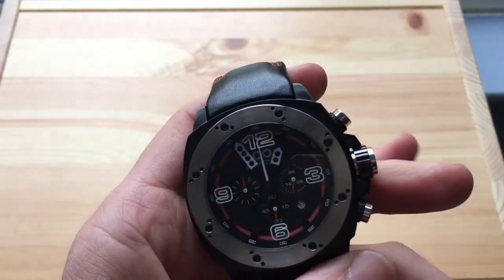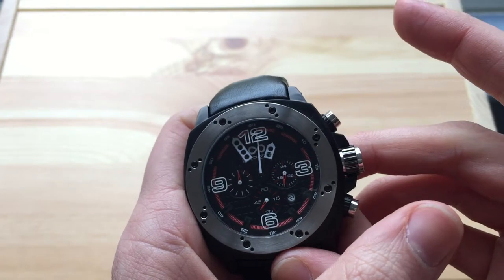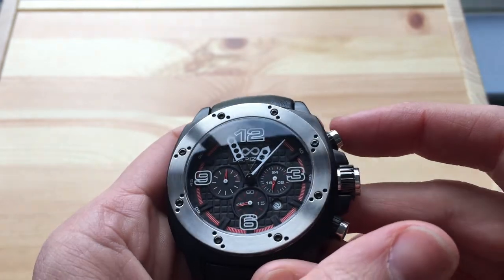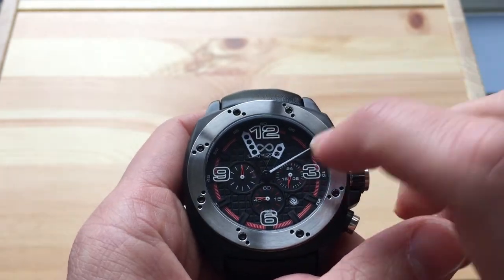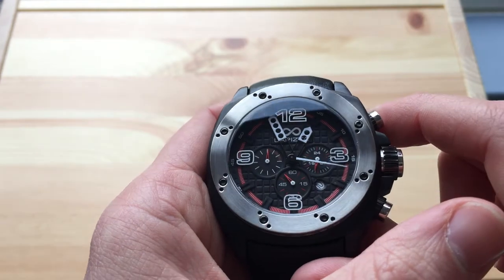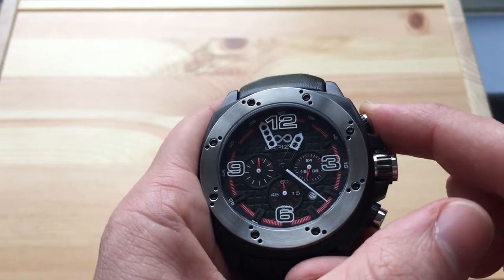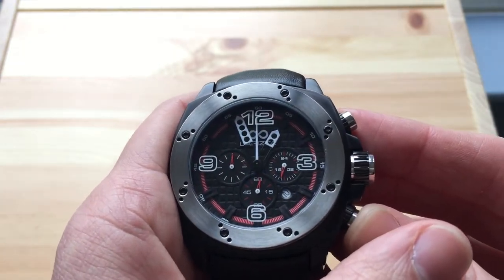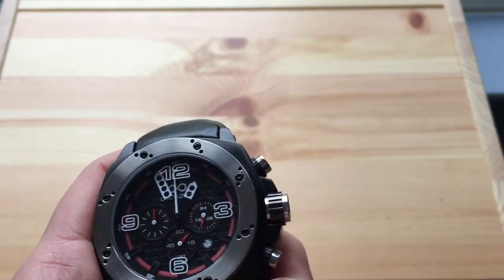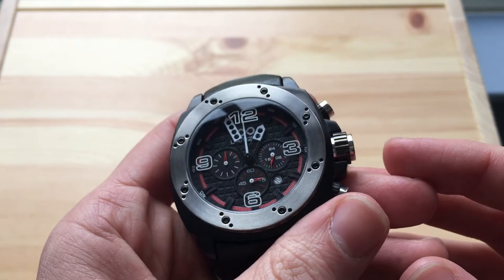The movement is a quartz chronograph — a Miyota OS20 quartz. We have a 24-hour indicator, running seconds, a 60-minute stopwatch counter, and the big second hand is the chronograph seconds. It's a very reliable, solid movement so it's highly unlikely to go wrong — a fairly good choice.